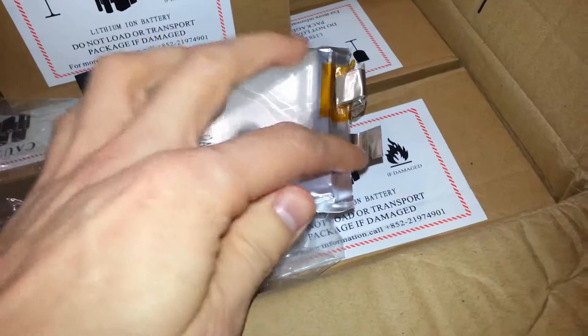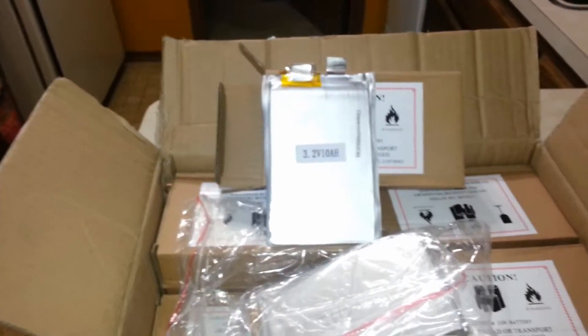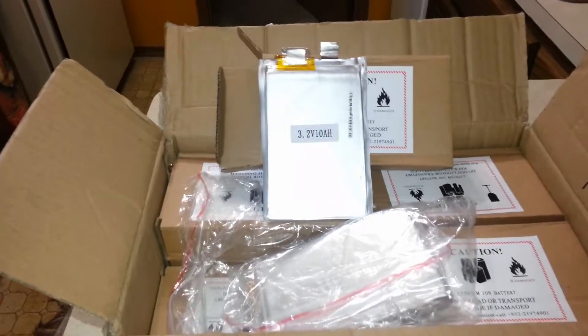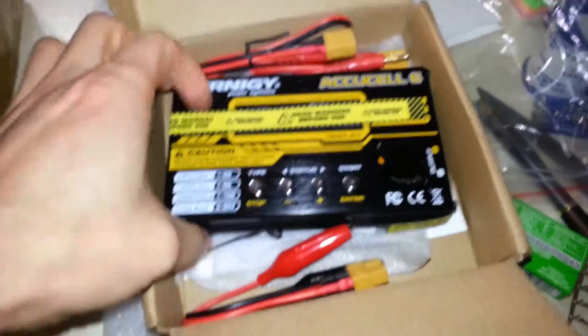Putting them in series, we want anode to cathode and then vice versa for the next one, all the way up. Now, I want to make this modular. My plan is not to just wire these all into one big series connection. What I'm planning on doing is actually using my charger — hold on just a second. Okay, what I plan to do here is use this charger. This charger is by Turnigy, I'm assuming. Here's what it looks like. It's a really neat charger.